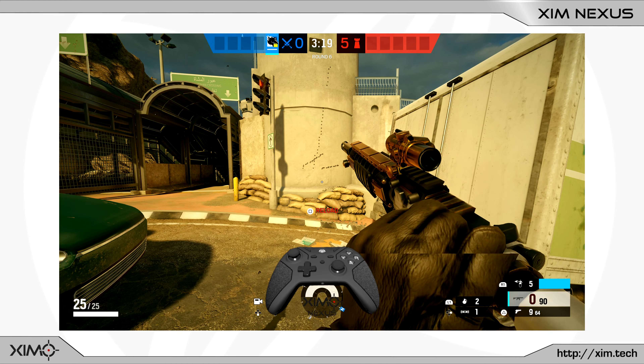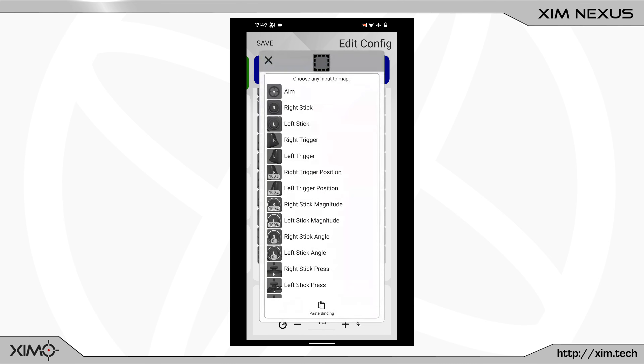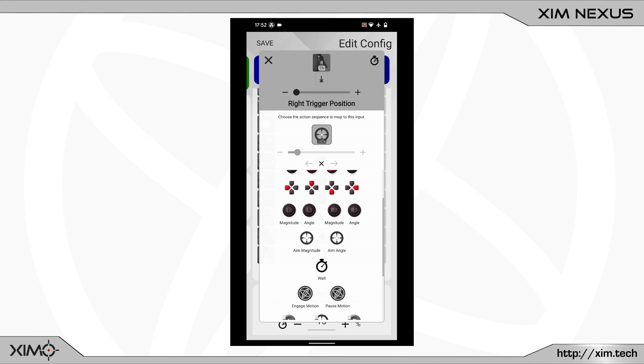But there is still a lot of movement to the right side, so let's cover that next. In the Nexus Manager I must now create a new binding by using the plus button. Just like before I will select the right trigger position. Next I must move the slider at the top to 1% again. After that I can open the Smart Action Manager. Again I will select the Aim Magnitude, Angle, and Weight button. I will also change the option in the bottom left corner to ADS only.